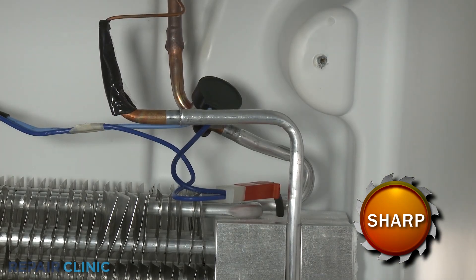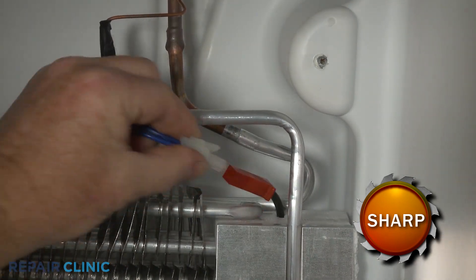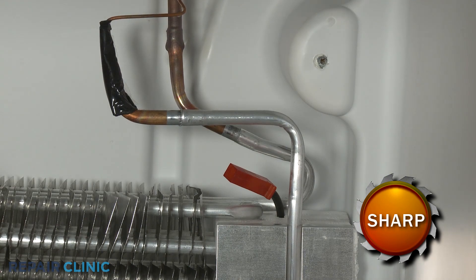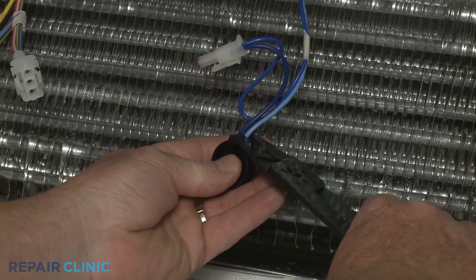Unclip the old defrost thermostat from the evaporator tubing, then disconnect the wire connector. Now cut the wires close to the old thermostat to remove the component.